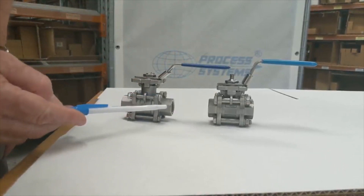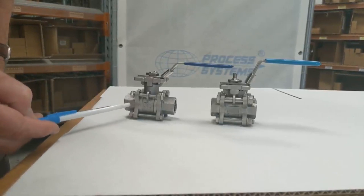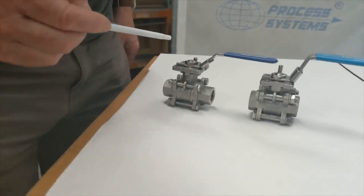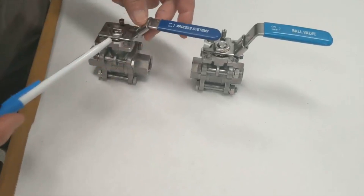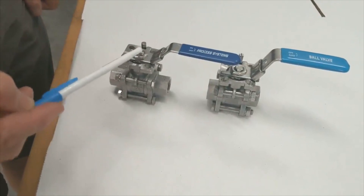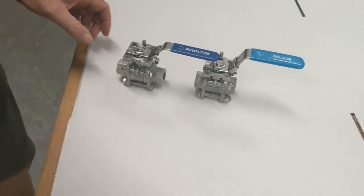In terms of quality of finish, this valve uses Australian zircon sand, giving a very high finish on the investment casting. Both valves have a locking device so you can lock it off with a padlock back to the actuator, and there is a stop on both cases.